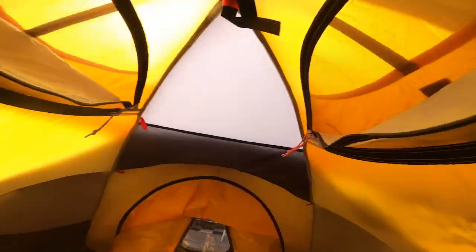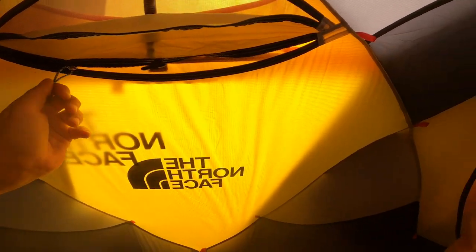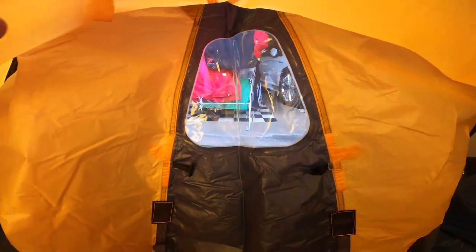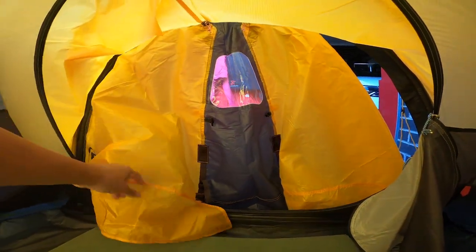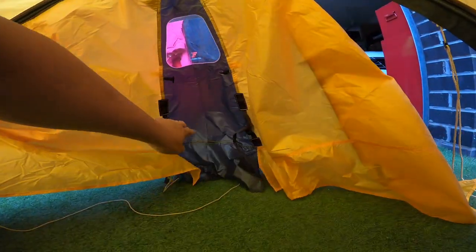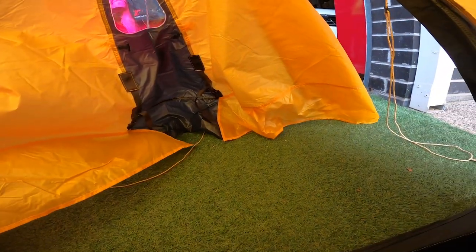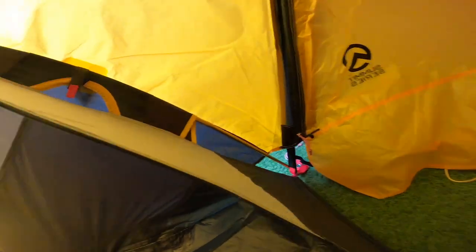You've also got a fly net up top for ventilation and you can open it up fully, but mosquitoes can be a bit of a pain. You've got a little window here as well. Two entrances from each side — there's enough room to put your boots and everything. You can actually sit out there and cook. Velcro locks into place on each side.